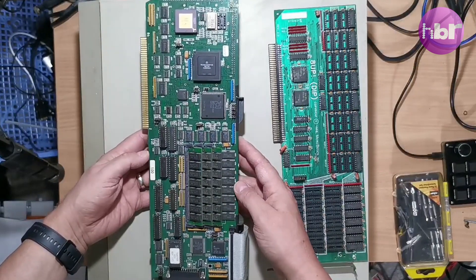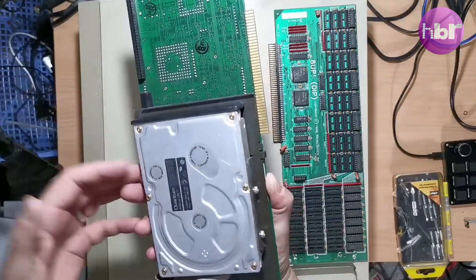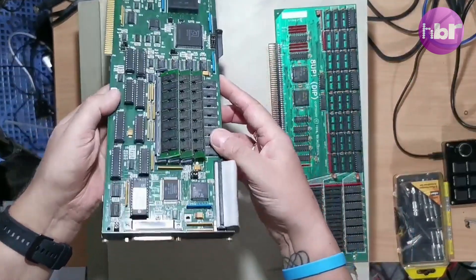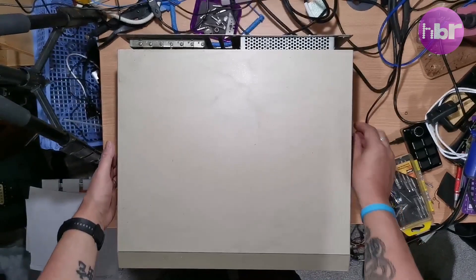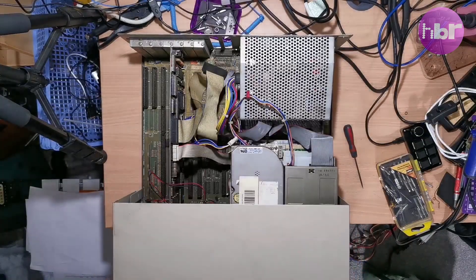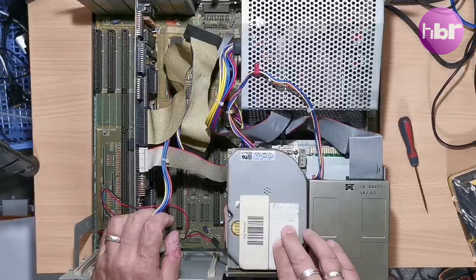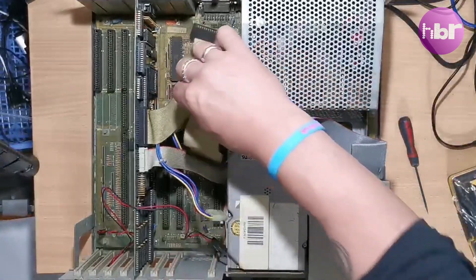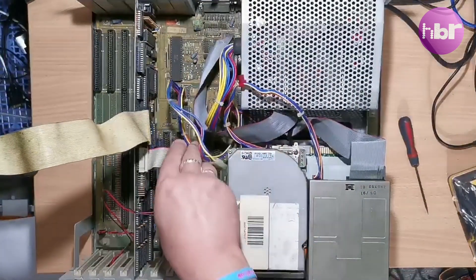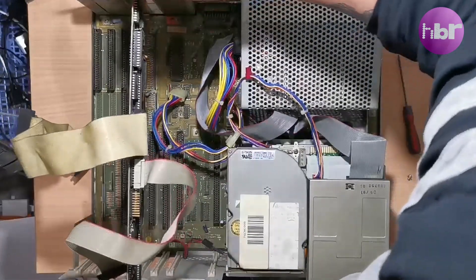This appears to be an accelerator and SCSI card. So let's take this machine apart. Much of what's inside is not actually connected. The MFM hard drive here isn't connected to the controller. This appears to be an original A2090 SCSI and MFM controller.